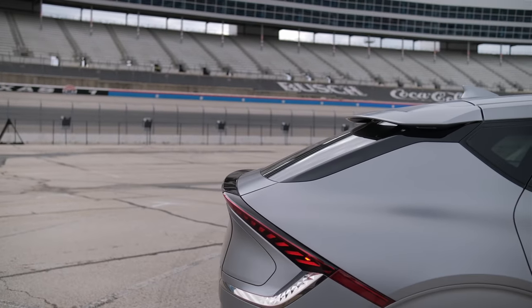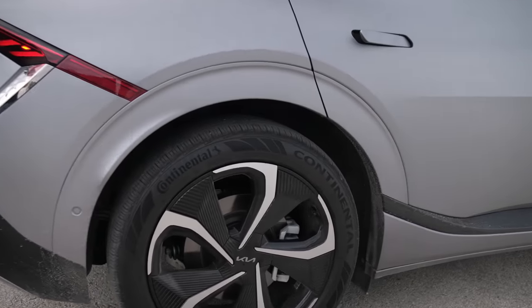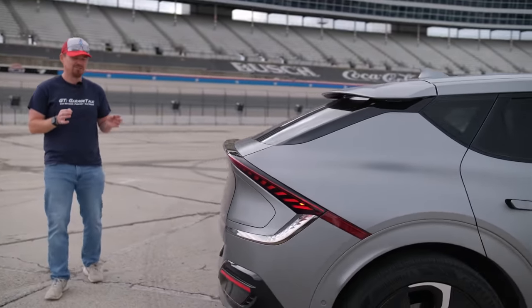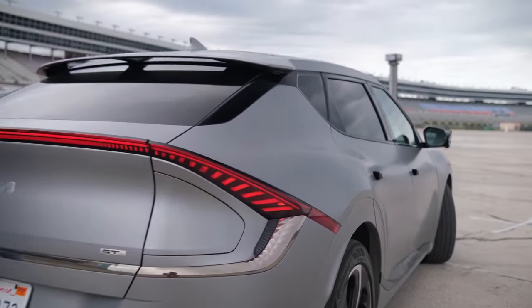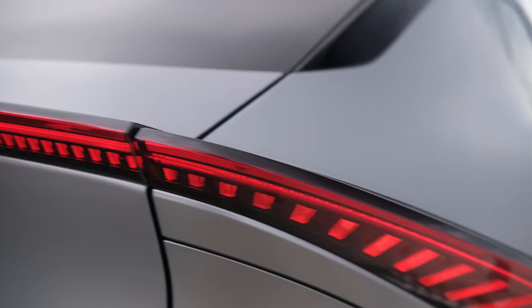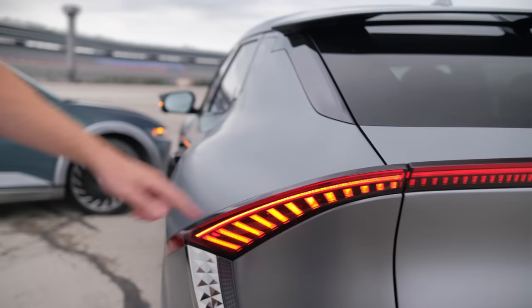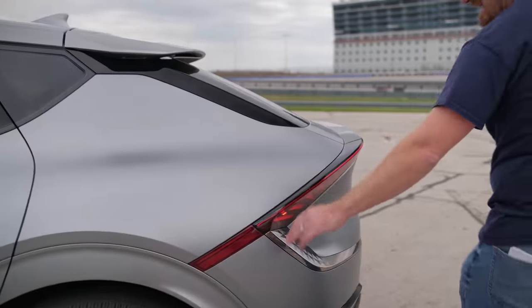You do get 20-inch wheels on this one, wrapped in Continental tires. Moving to the very back, the lighting signature is unique unto itself. Where the Hyundai was all pixels, we get a much different design here — a diamond pattern in the chrome trim and a dot pattern in the tail lights and LED light bar that mirrors the Doppler effect, getting bigger as it cascades down the side like a waterfall.